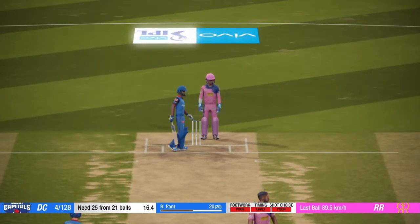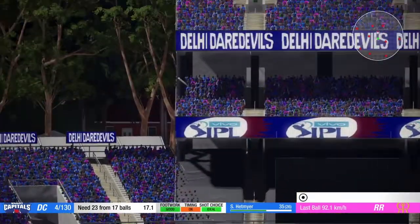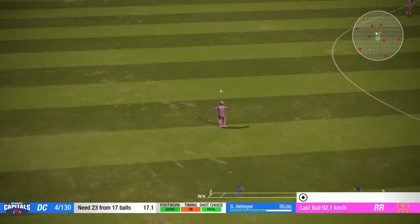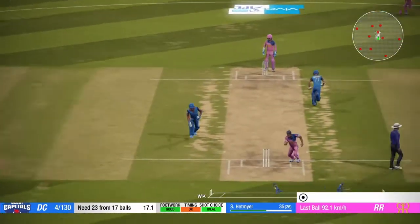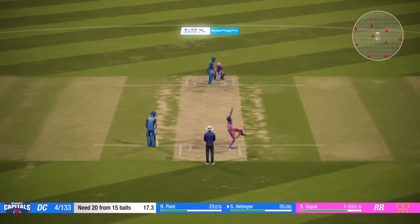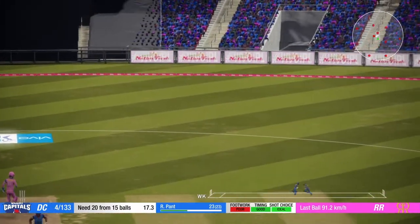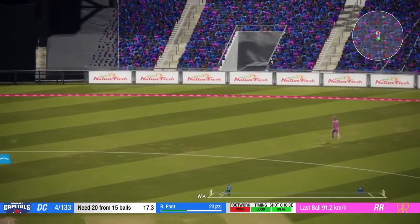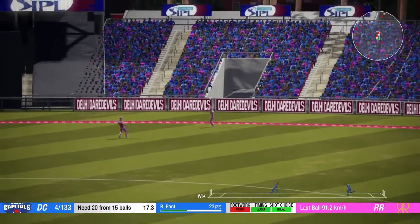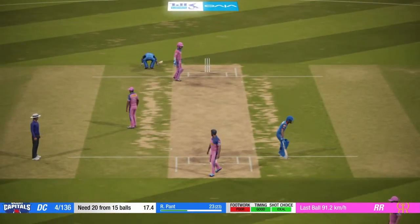Misread that one. Couldn't get the drop. Cut! He'll get two for that. Great shot.